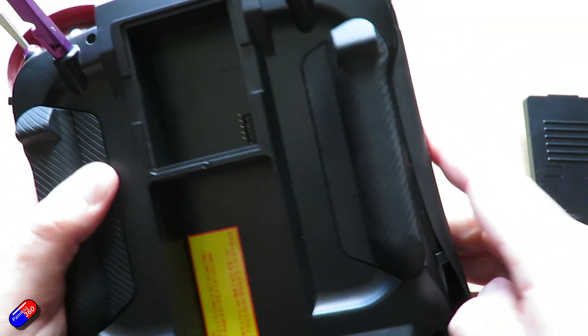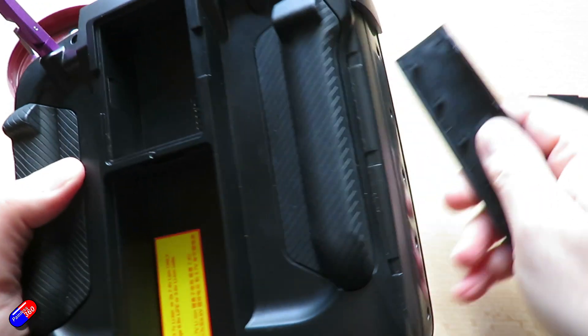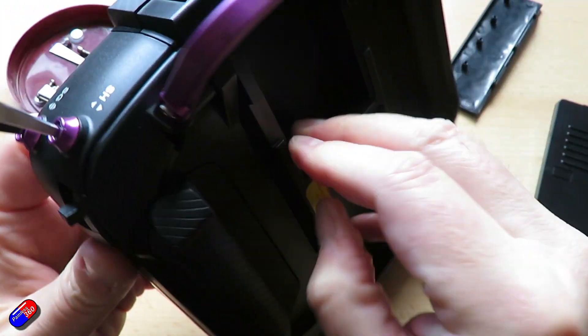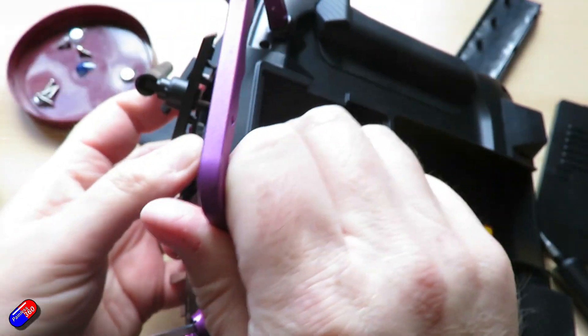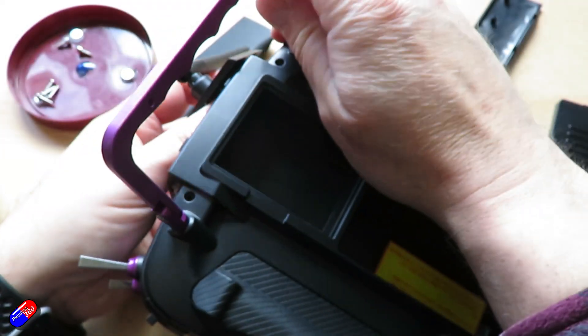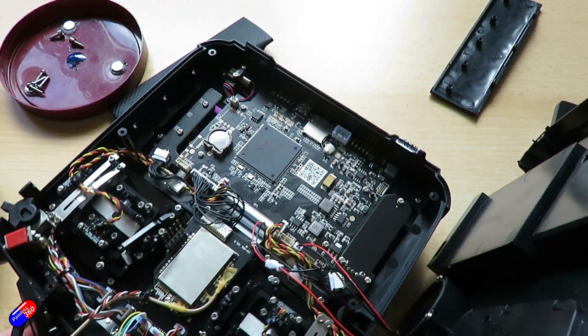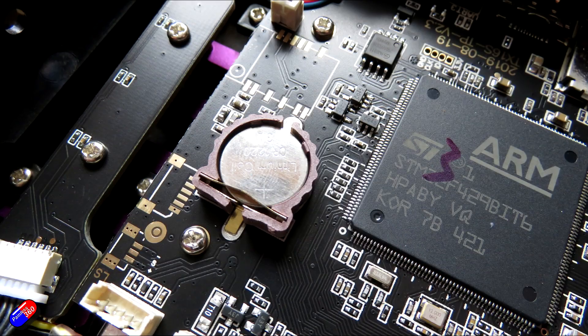The side grips are probably the trickiest thing to put back afterwards, but they will go in eventually. Once you've done that, the clamshell will open and the back will pull off — use the handle and be very gentle because there is a cable connecting to the speaker. Now we are inside the radio and you can clearly see the cell battery, which is the one we need to change.